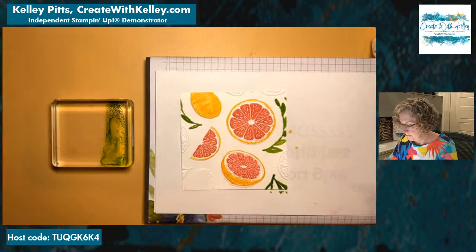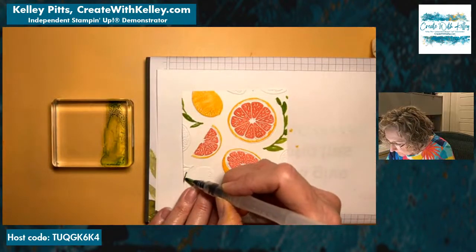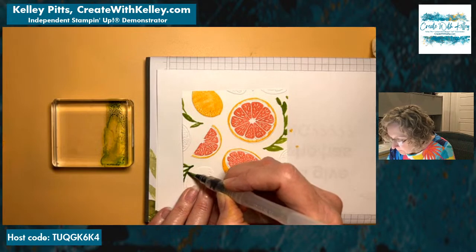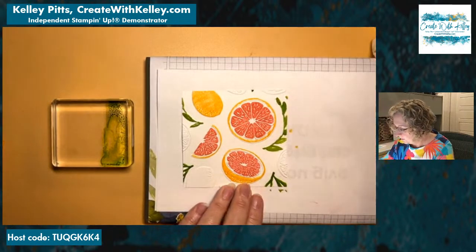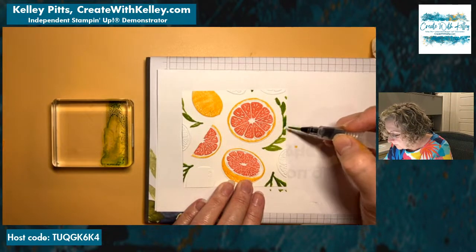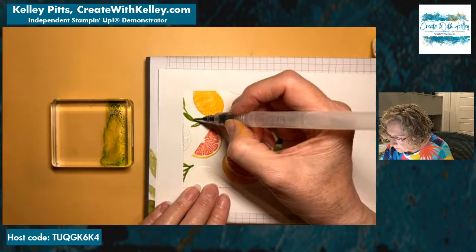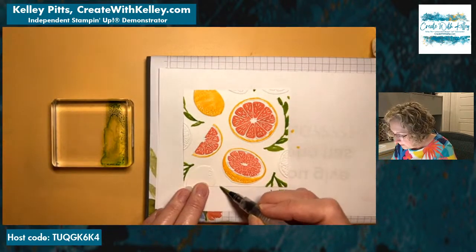For cardstock and ink that you already have, I would get refills for sure. I've heard pale papaya is one that's already sold out. I wouldn't wait if there's something you really want. If you do wait for the sale and only want it at the discount, you just wait and see if it's still available. You can order early on the fourth — I think it's like 4 or 5 a.m. central time.